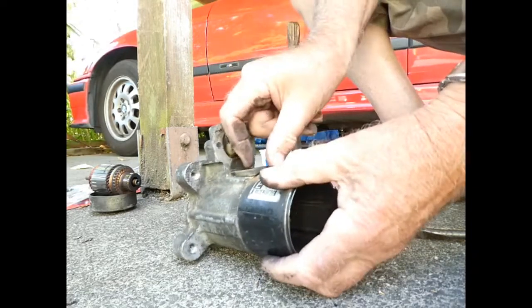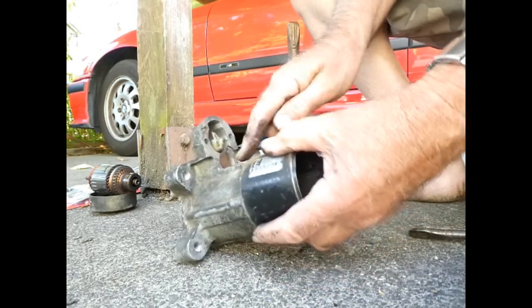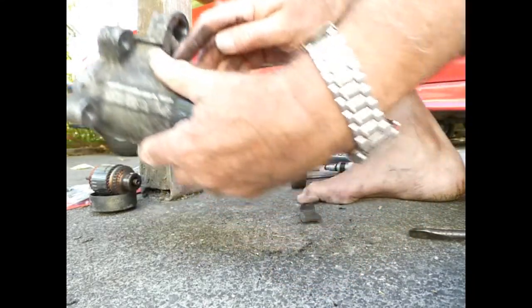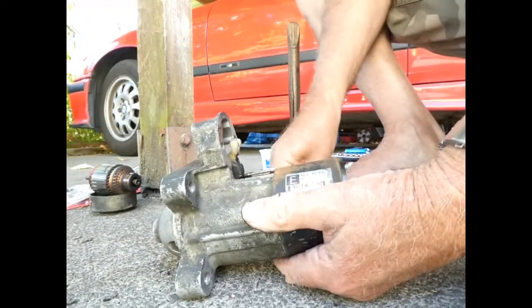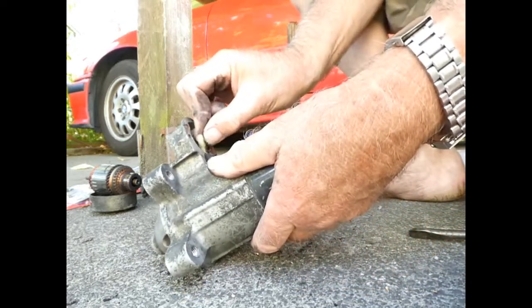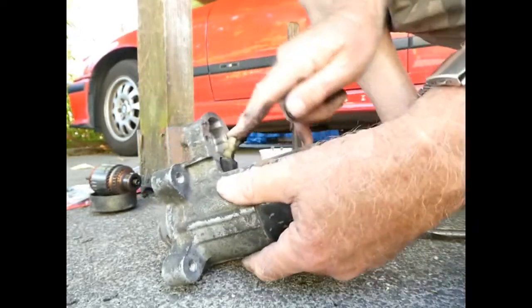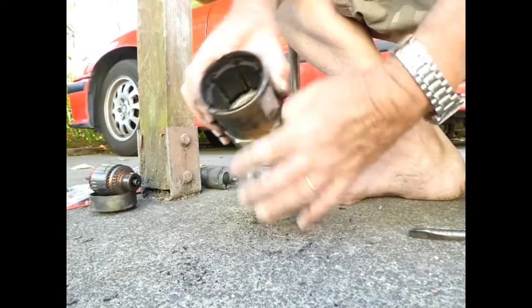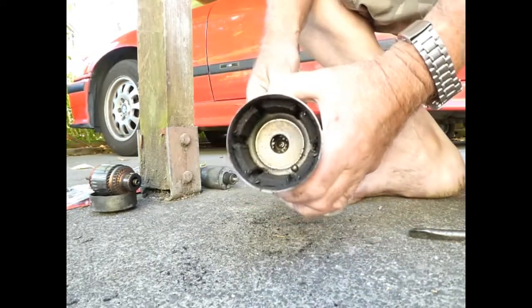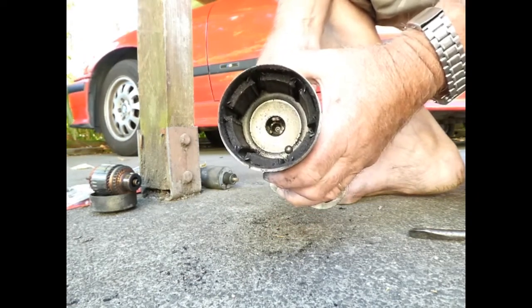Now here — this is just a rubber bung, it pulls out. And there's a little metal disc inside there which we'll flip off. You can see in the front there the gears — the planetary gears. Because it is actually geared down from here to the starter pinion.